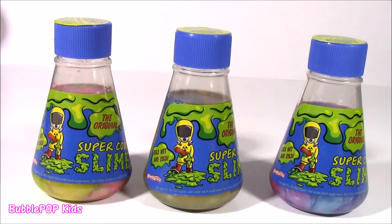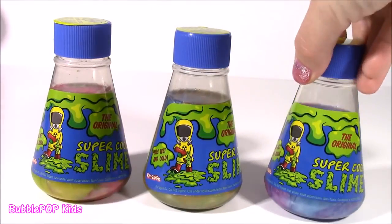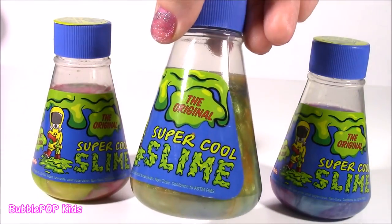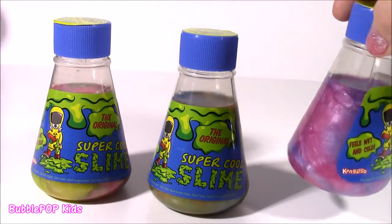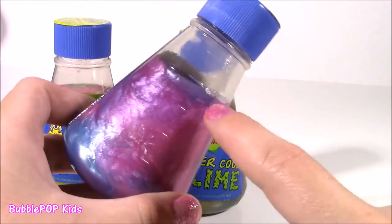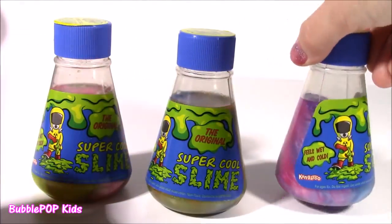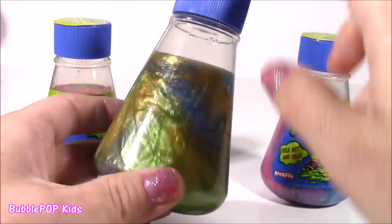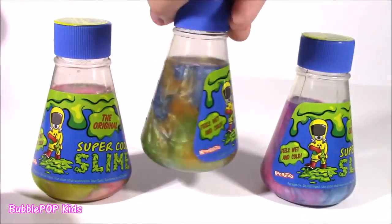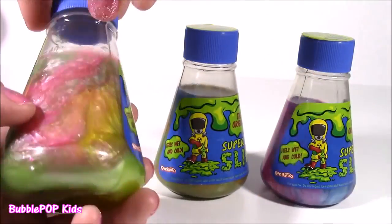And here is where the fun starts. Would you guys look at this? We get three huge bottles of the original super cool slime. These are the coolest. We get three different colors — well, actually these colors are kind of mixed. Wow, look at this one, it's blue and pink and purple. The middle one is kind of gold and green and blue. That looks so cool. And the third one is kind of a pink and green and yellowish color.